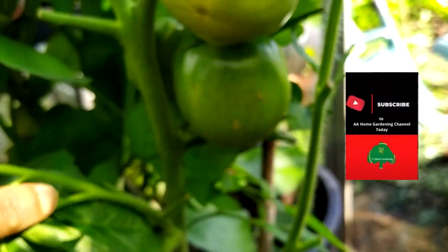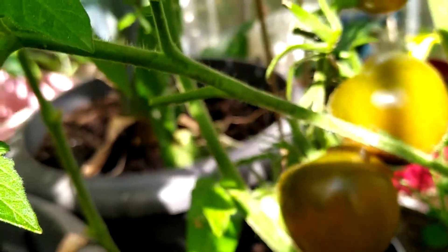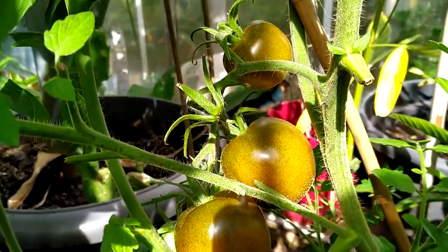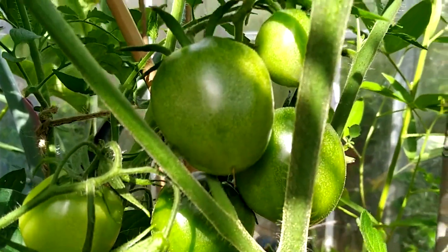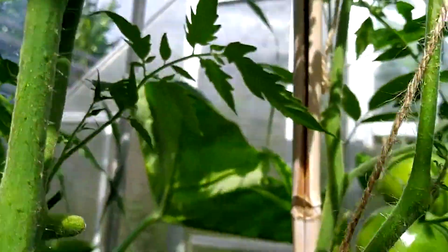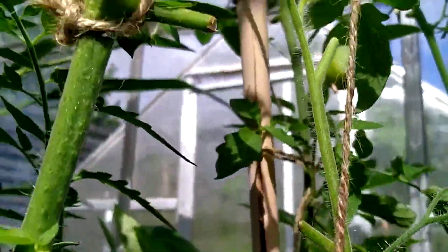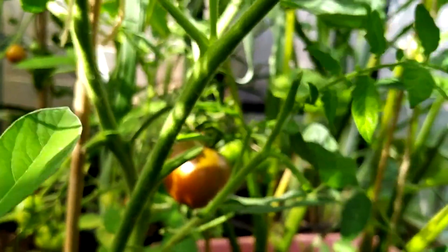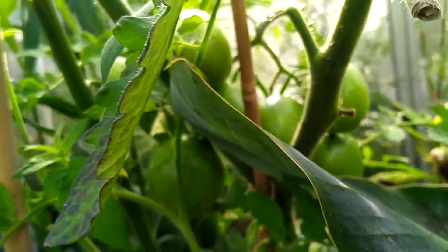I bought the seeds and they did germinate properly. Some are ripe and I think I have six plants in total. Some of the reviews say it doesn't produce a lot, but this one vine here — I've already harvested two from it, there's more coming through, and it goes up and up. This tomato plant actually produces a lot and grows straight up into the ceiling.